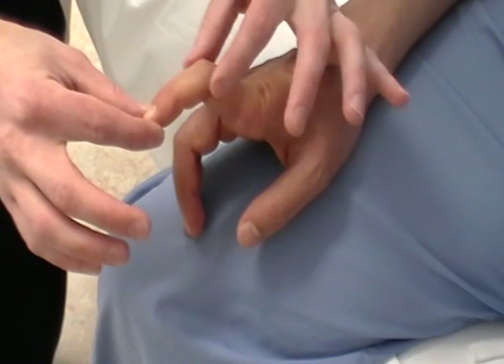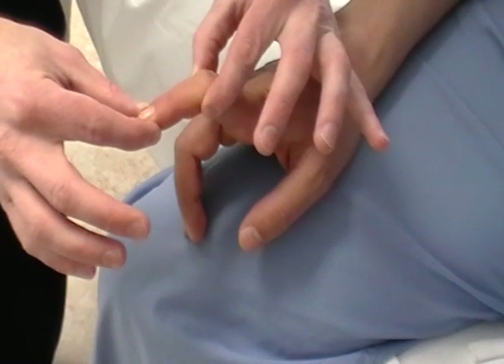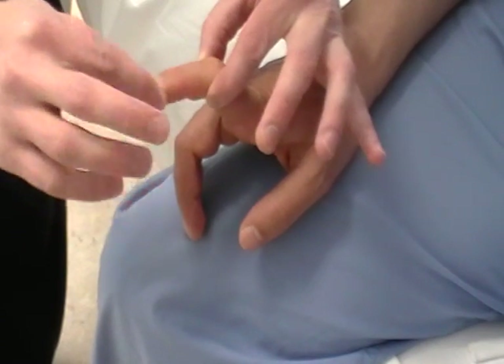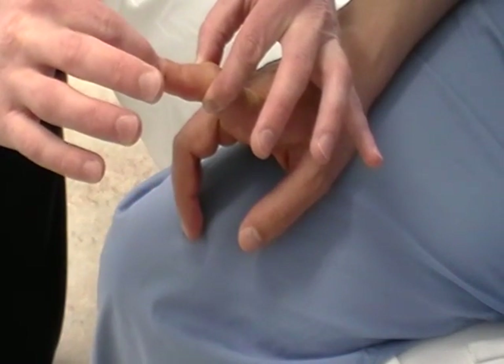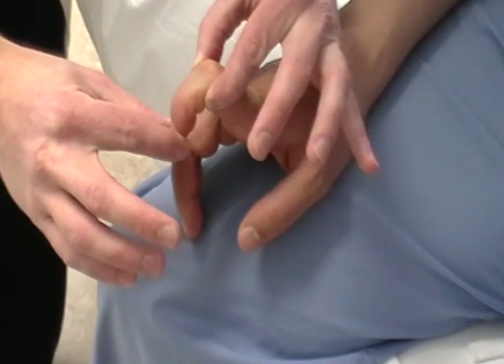If they're unable to get that at that stage, simply move on to the next joint. Again, with their eyes closed, tell them that this position is up, this position is down. Move it around a little bit, stop in one position. Is that up or down? Up. Very good. And now? Down. Very good.